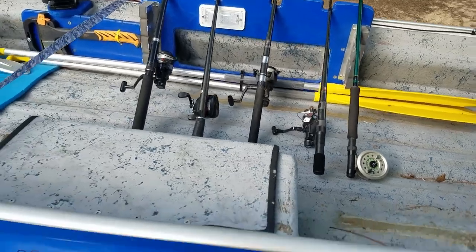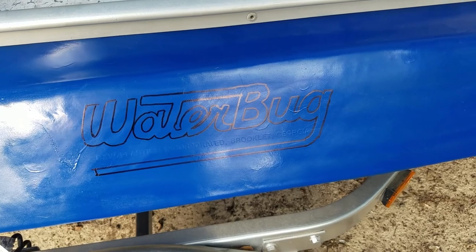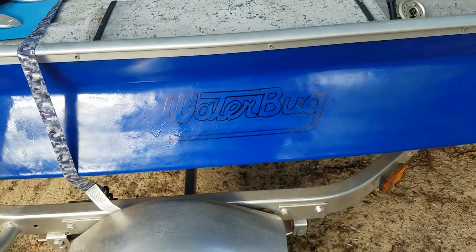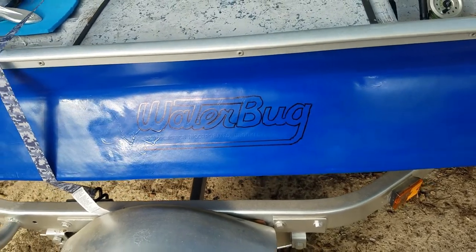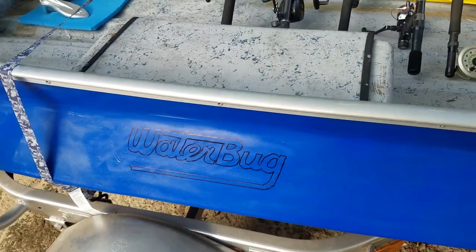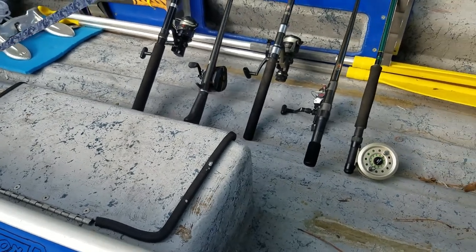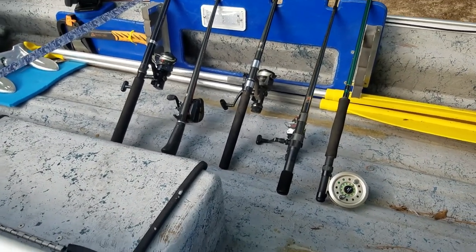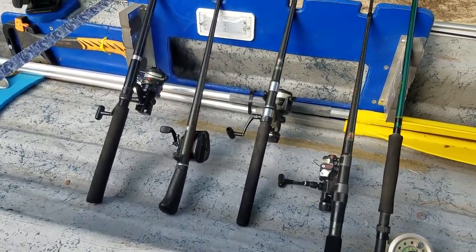On the side here I put 'Water Bug' — let's see if we can see that. I'm going to paint that white. I just outlined the Water Bug there and I'm going to paint it white — that's originally the color it was, kind of an off-white. Most people don't know what a Water Bug is anymore because they don't make them anymore; they quit making them in the 90s. Still a great boat to me. I just have a lot of memories with this boat back in the 90s.